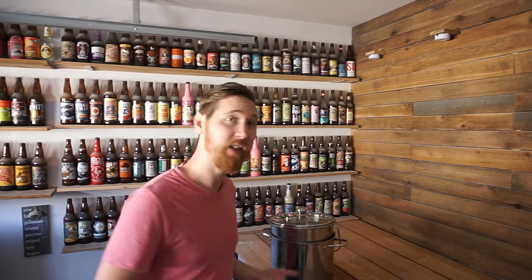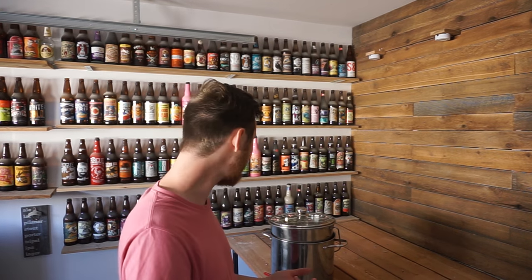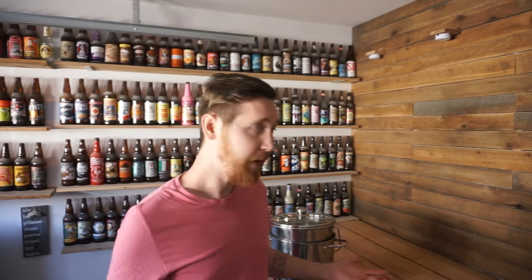Basically this whole setup cost me under a hundred dollars, and I can do one or two gallon batches. The other day I actually managed about a three and a half gallon batch — I think I screwed up with the amount of grain I added and it was really strong so I had to water it down, but I managed to get about three and a half gallons out of this setup. Quite happy with it.